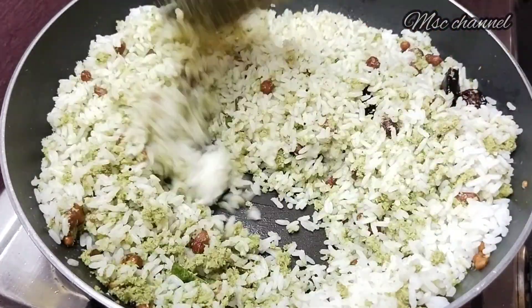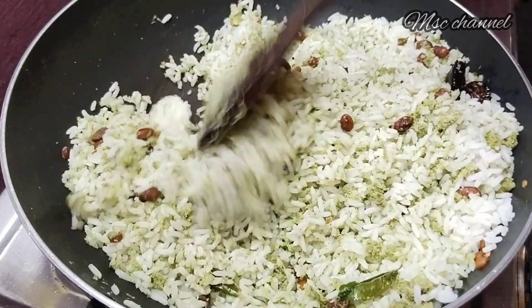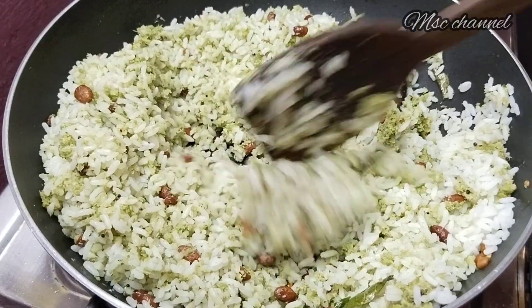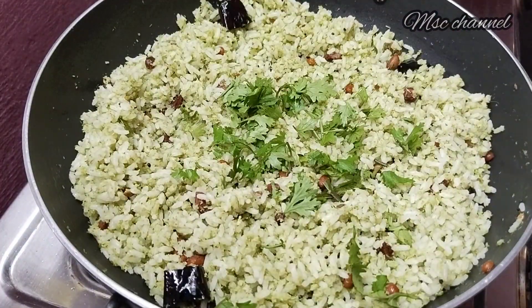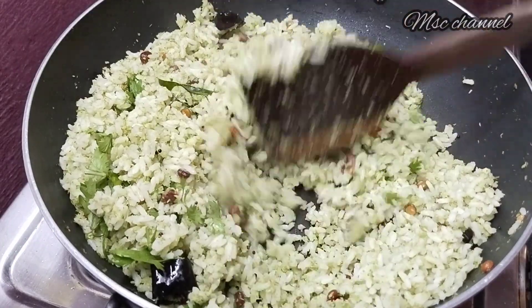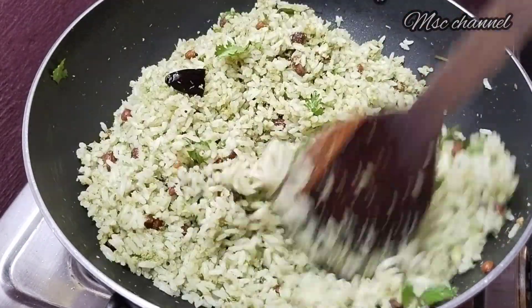Friends, we will use the same paste in our channel. We will use some soft and juicy recipes. Please check the link in the description below. We will use this paste in the last few days. Friends, it is very tasty and healthy. Put green sauce in the next few days.